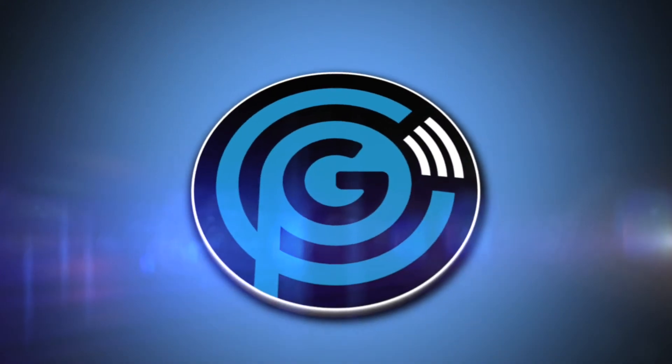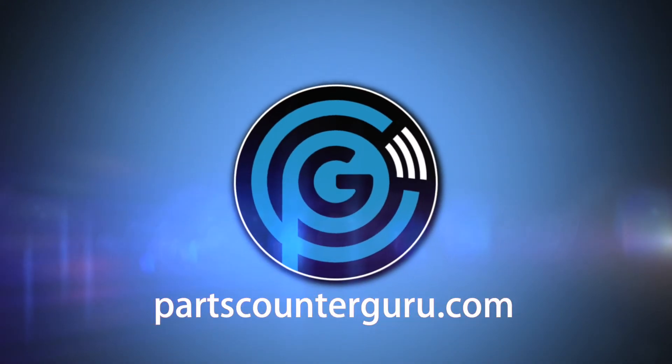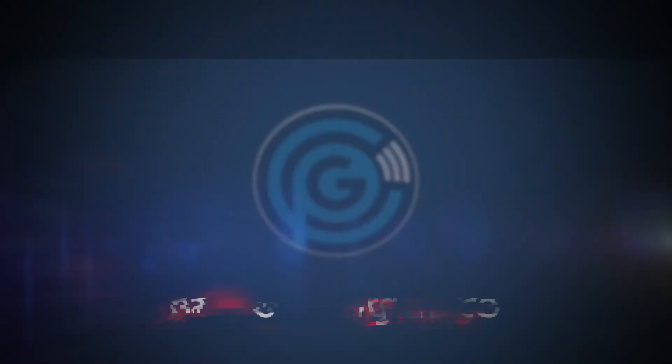This is what we've got going on here at SEMA right now at the Ford Pavilion. There's a lot more to talk about, so we've got to get going. Thanks for watching. Take care. We'll see you next time.